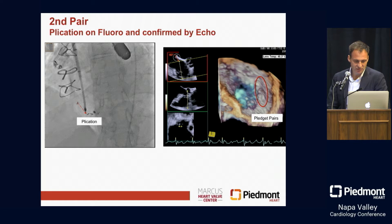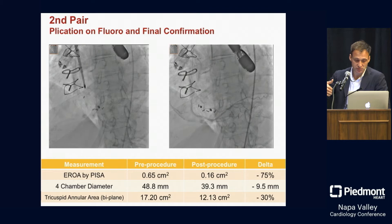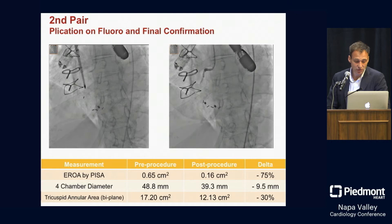You can see the final result — sorry, it's a little slow. You can see all these lined up. The right coronary, which is important because it runs along the tricuspid annulus, is just fine. We appreciate that there was a 75% reduction in TR, a nice reduction in the four-chamber diameter, as well as the tricuspid annular dimension on biplane.